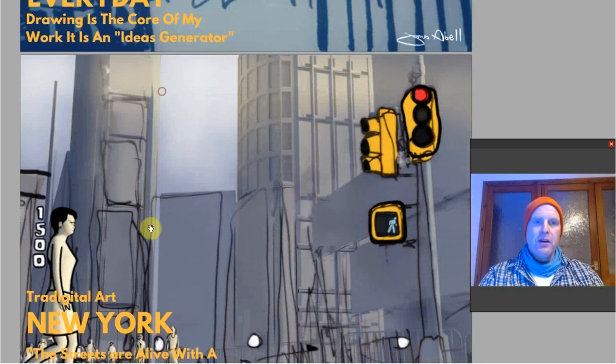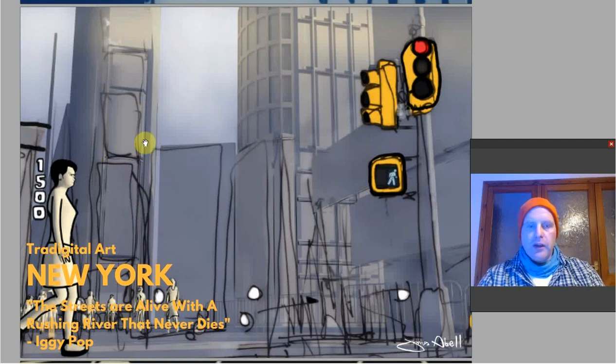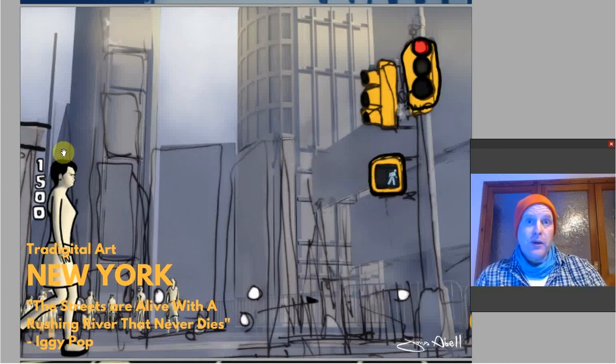Traditional art — New York. 'Tradigital' is traditional drawing mixed with digital stuff. Here's the digital background made in 3ds Max, and here's the traditional drawing that's scanned and put onto the backdrop. The 3D backdrop was printed, then I traced over it and got the lines back in. The lines give a really fluid energy, and the 3D graphics give a monolithic static form — and that goes with the idea of the fluid elements of people in the streets.